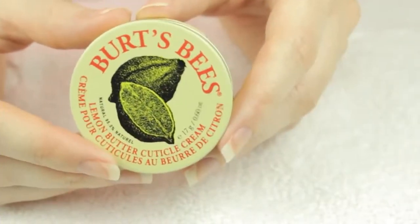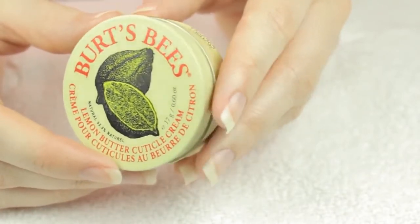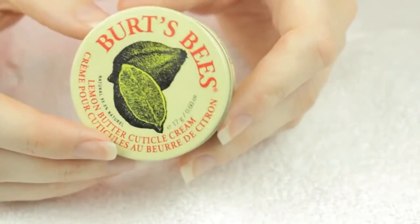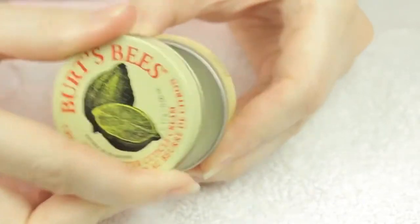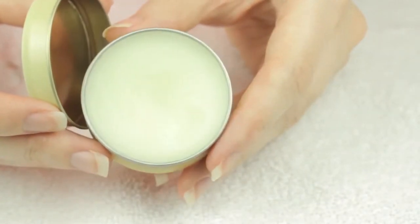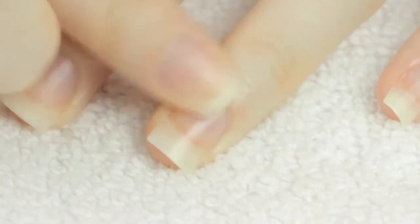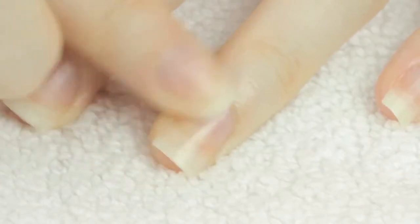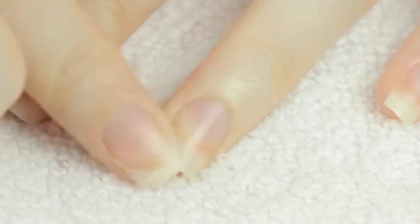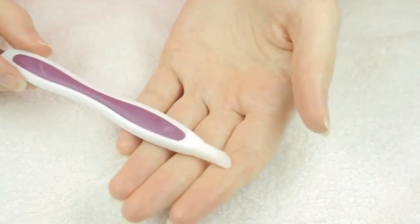Cuticle care. My number one favorite product for nail care is the Burt's Bees Lemon Butter Cuticle Cream. I absolutely love this stuff and I own a bunch of them — I have one in the car, by my bed, in my coat pocket, in my purse. The reason for this is that they smooth and soften my cuticles and the moisture prevents my nails from snapping off, especially in the winter. All you have to do is massage it into your cuticles and your nails. You can do this with or without polish.